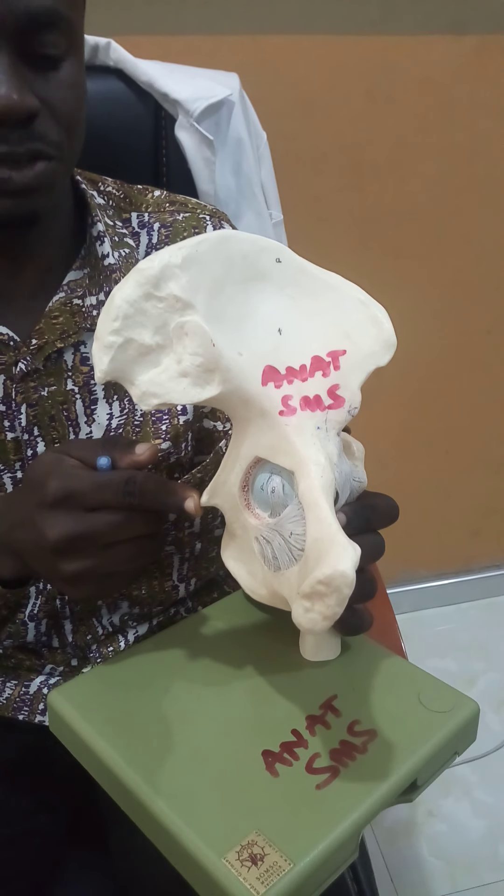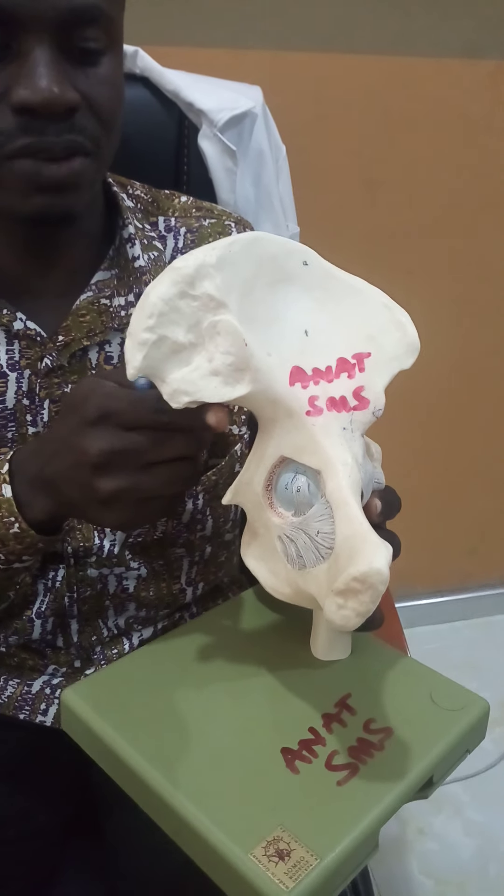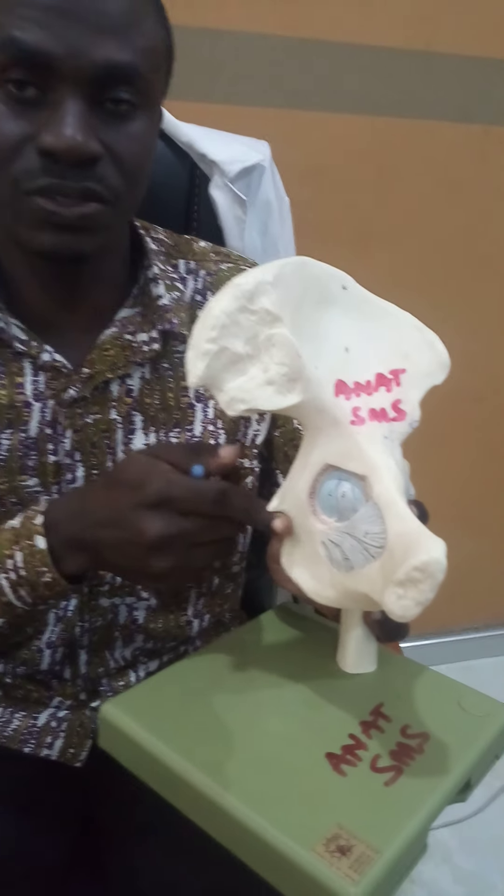The ischium also has the ischial spine, which serves as a landmark so that we can identify two notches: a superior greater sciatic notch and an inferior lesser sciatic notch.